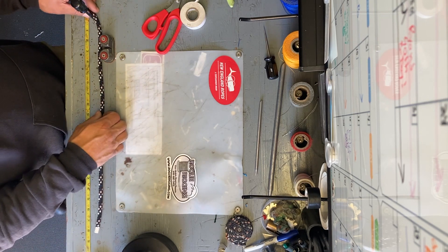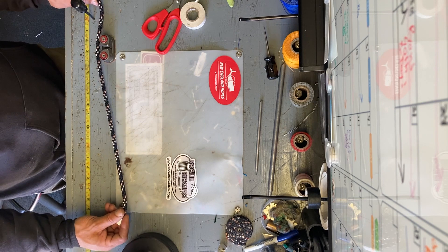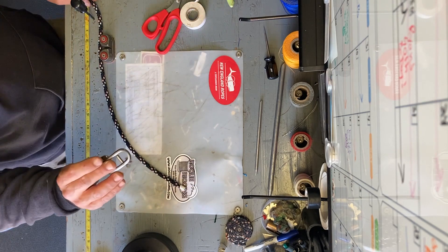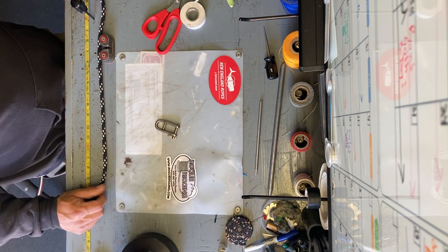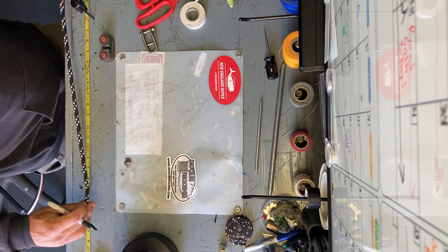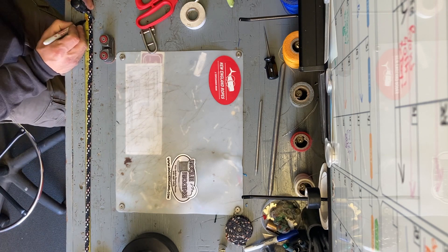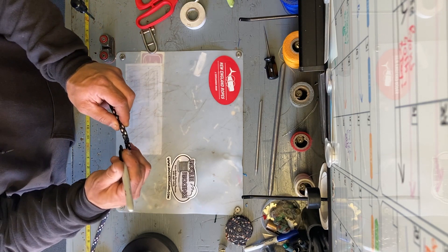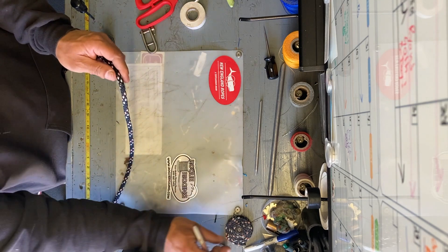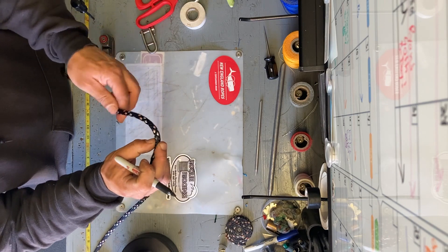I've got a chart I've been using for years, developed with the guys at West Marine Rigging. So this is a 5/16th diameter line being spliced into a customer's shackle. Our first mark is going to be two feet from the bitter end — make a mark there. It's hard to see on dark line, but you can use a paint pen, chalk, or a pin to mark it.